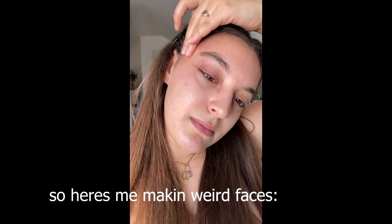Before I show you the end result, I want to show you a little montage of the last week of me doing this challenge. So here is me making weird faces to the camera — enjoy!